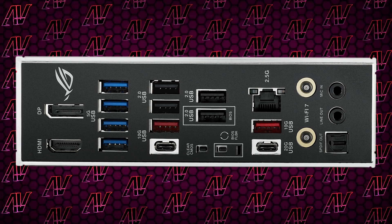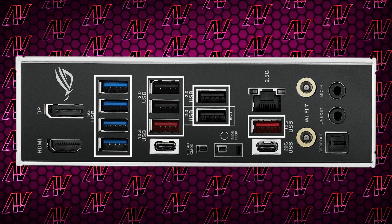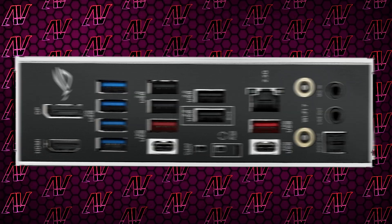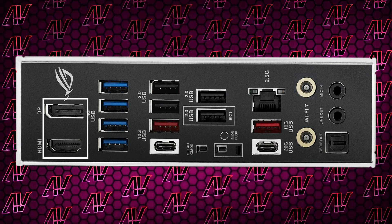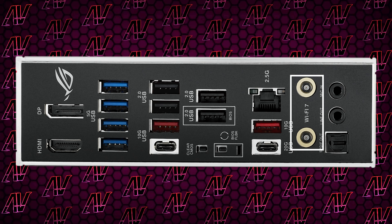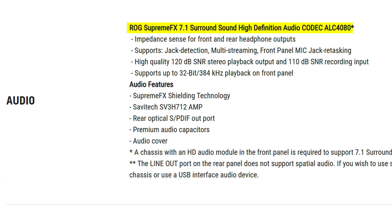Maybe their rear I/O will really impress us, and honestly it ain't half bad. You do get a whopping 10 USB Type-A ports, which is really nice to see, topped off with two Type-C ports — one being 10GB and the other 20GB. Though if you want anything faster than that, you'll have to upgrade to X870 instead. You also get both HDMI and DisplayPort for integrated graphics. The expected 2.5 gigabit Ethernet, as well as Wi-Fi 7, and Asus clearly couldn't find the pennies to give us more than just two audio jacks alongside optical, running off the ALC4080 codec.